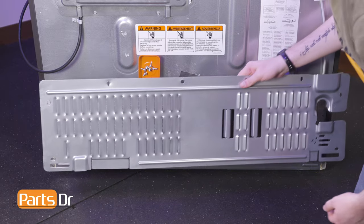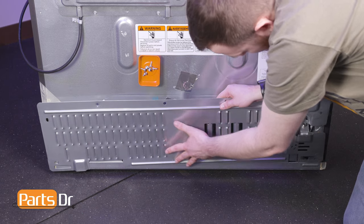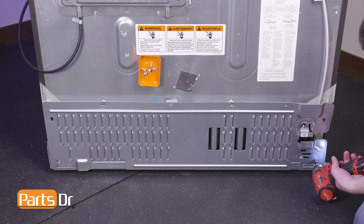Align the access cover to the compressor compartment, being sure that the two tabs seat behind the lip and slide into place. Then reinstall the screws.